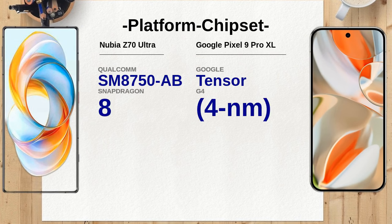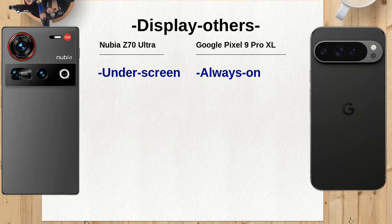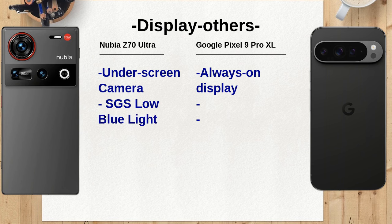The Nubia Z70 Ultra offers a variety of configurations, including up to 1TB of internal storage and 24GB of RAM, while the Google Pixel 9 Pro XL maxes out at 1TB of storage with 16GB of RAM. The higher RAM option in the Nubia could enhance multitasking performance significantly.